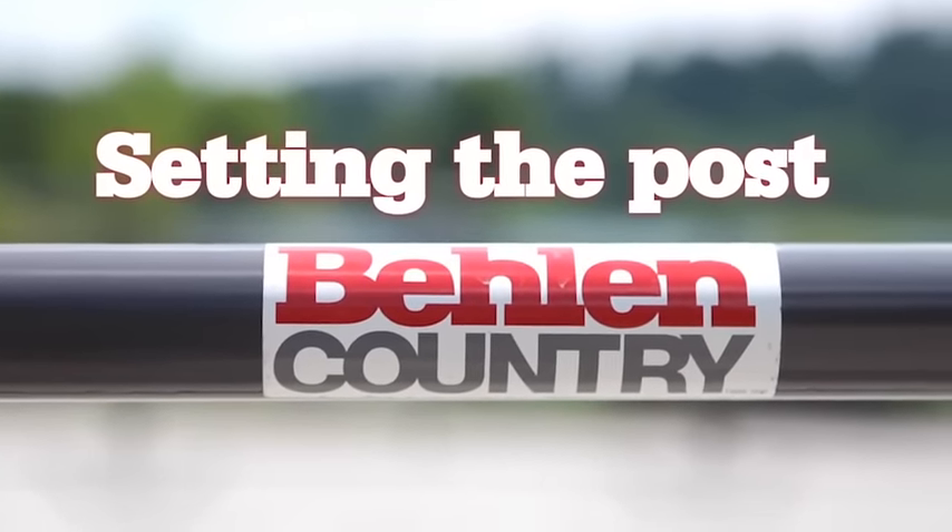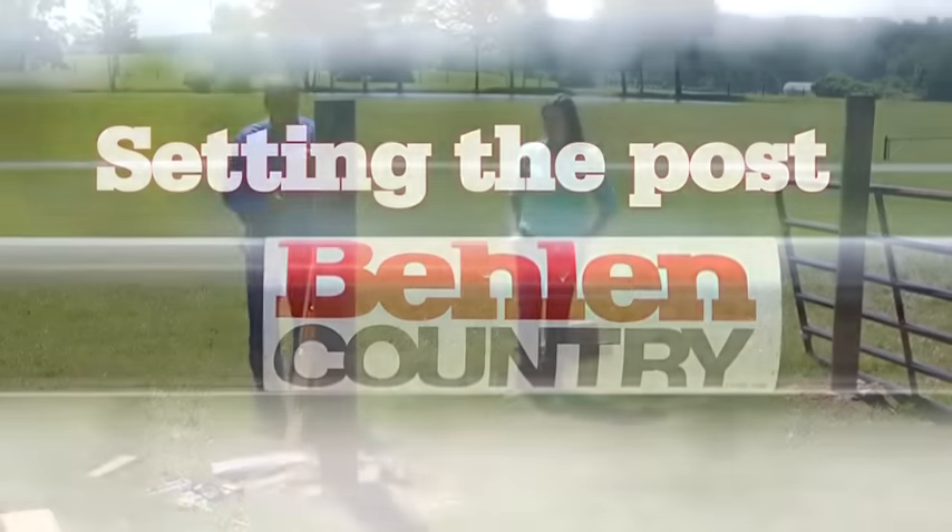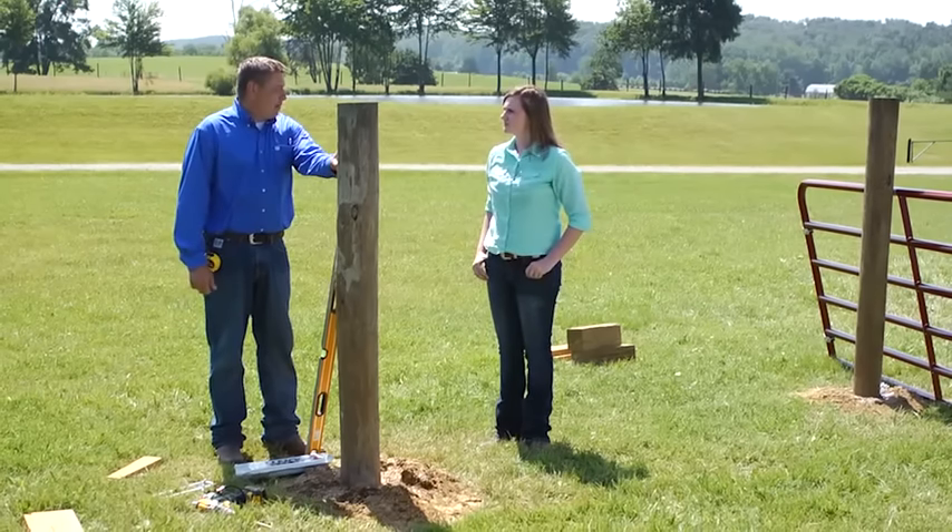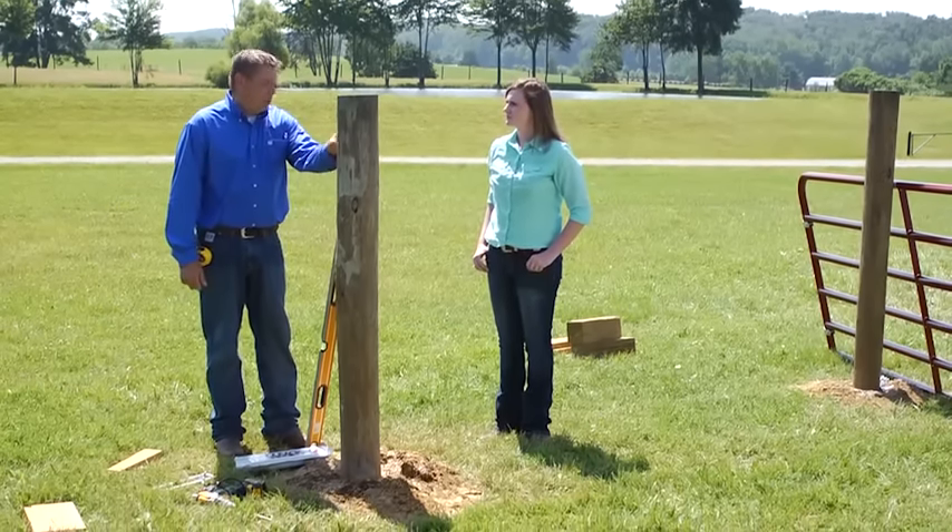Let's talk about the basics of installing one of the baling country gates. First thing you need is a good foundation. You're going to want to use either a four by eight, five by eight, or six by eight wooden post, or you can use steel post.